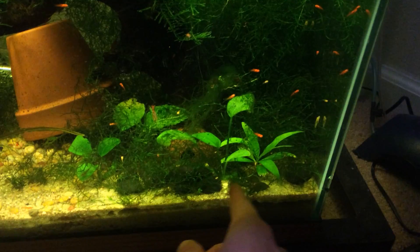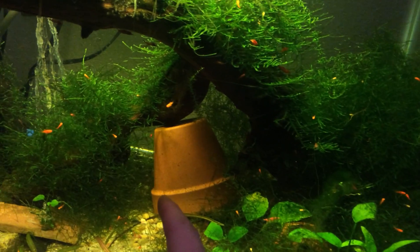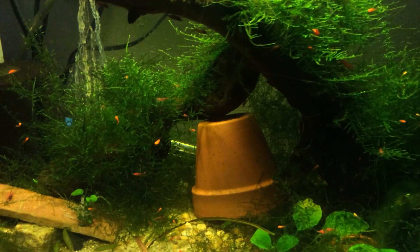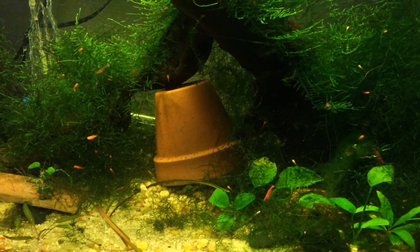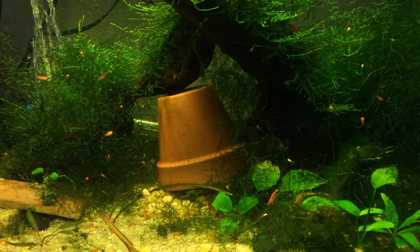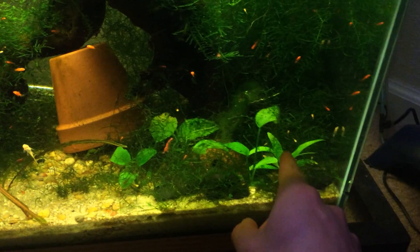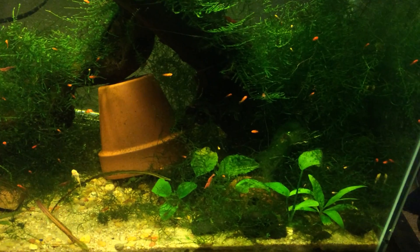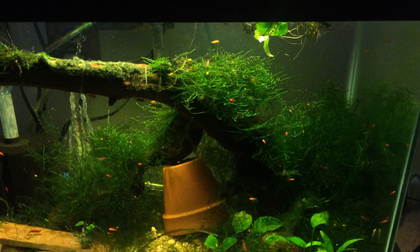They're the ones with absolutely no color. You can kind of see them specked around here. The other ones are a couple weeks old. I think the biggest ones are about three weeks old. I put some of the biggest ones in the 225 because they looked like they could be okay — those were a little over a month old and they were from the same mom as these ones. So it looks like they're giving birth about once every month, which has been pretty fun and interesting.